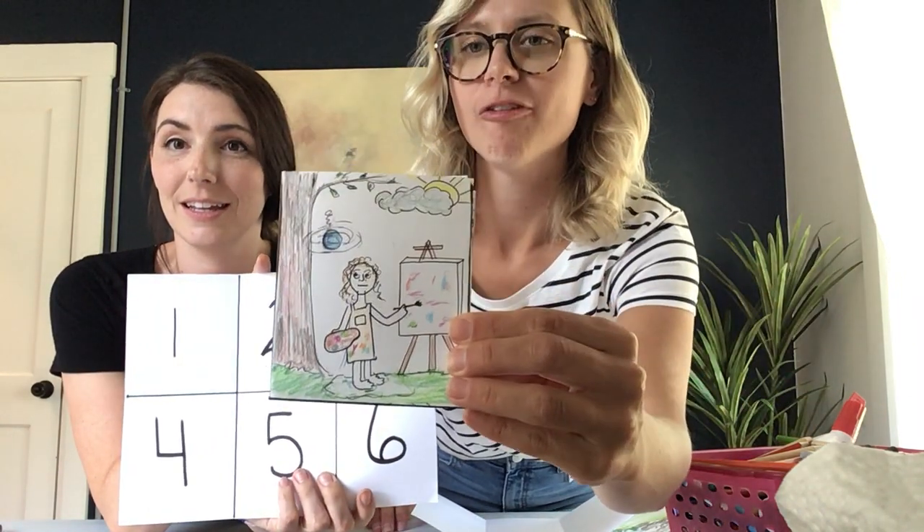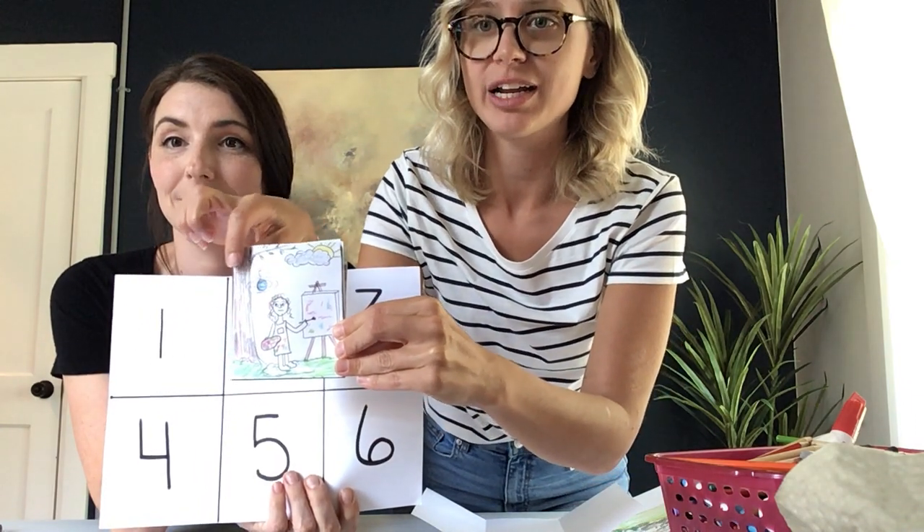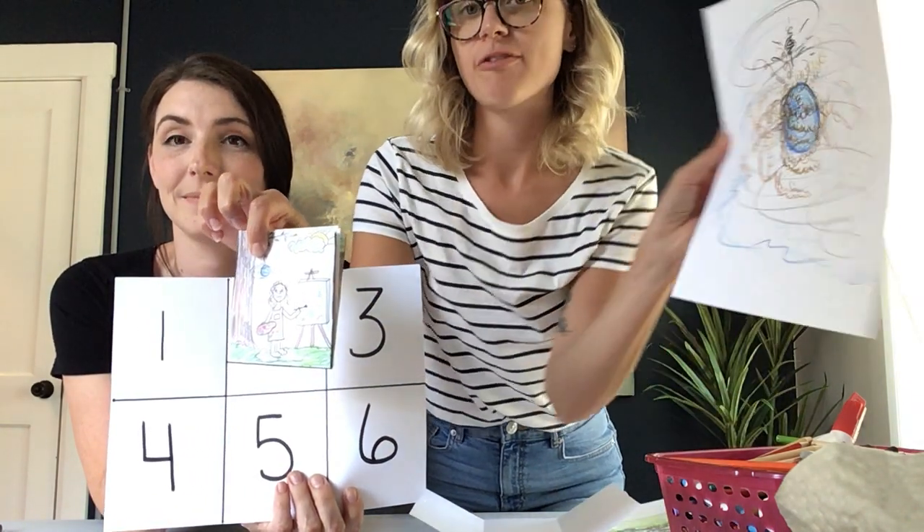Next, in number two, you are going to draw yourself in that environment but now your inner critic is beginning to approach you — it's starting to come towards you somehow. You can pause the video in each section until you're ready to hear the next one. So this is number two: you can see myself, and now my inner critic has appeared, which is just like the one I created before.